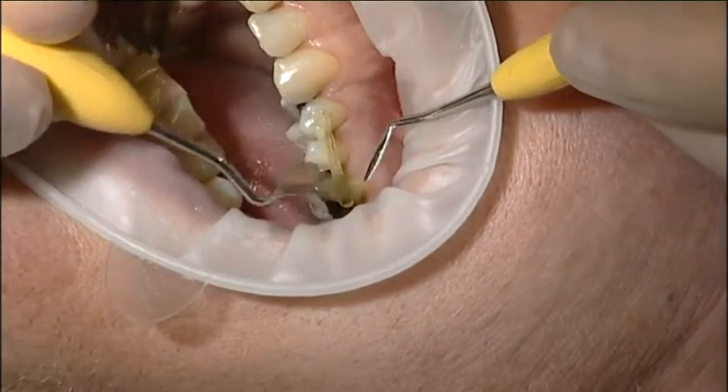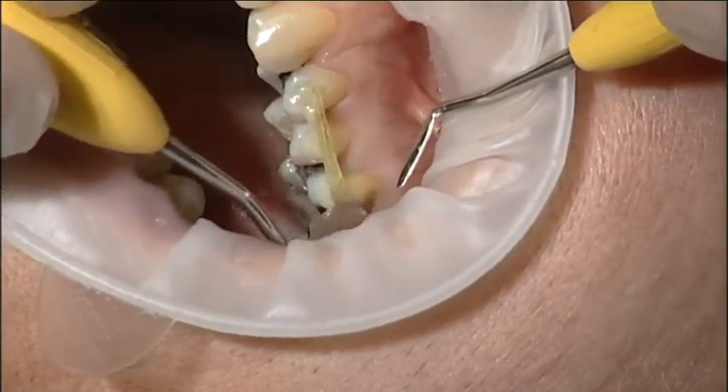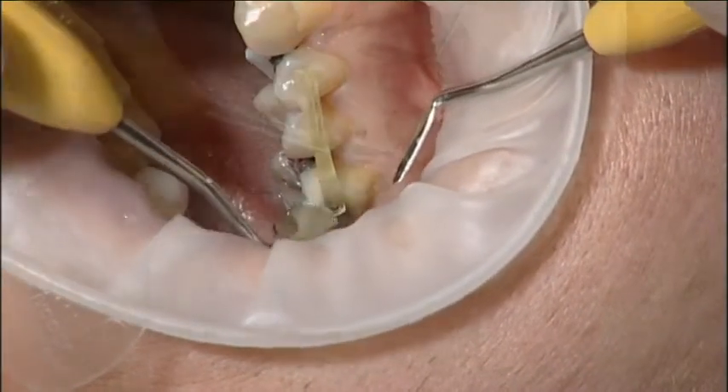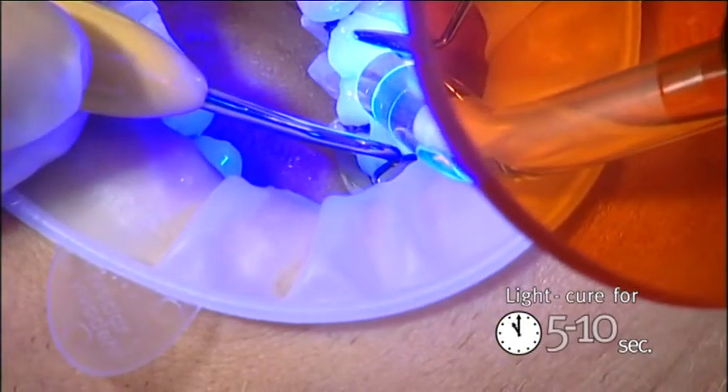Adapt the fiber bundle onto the tooth by pressing it down with a hand instrument. A stick stepper was used in this case. At this point, light cure for only 5 to 10 seconds on each tooth.